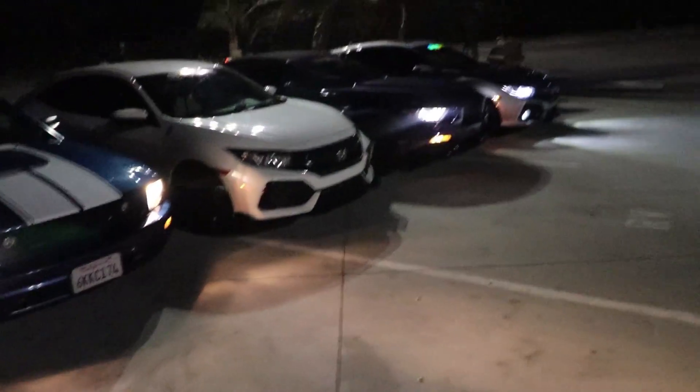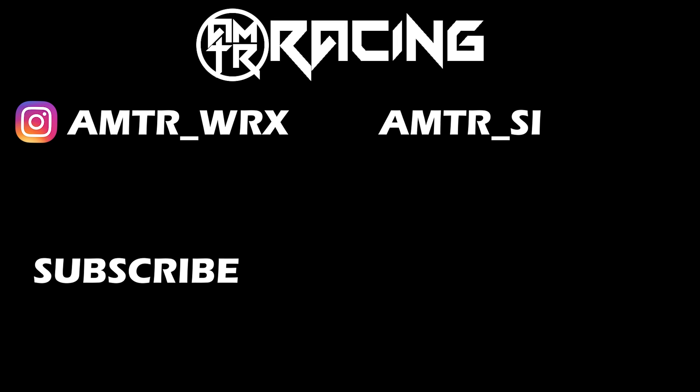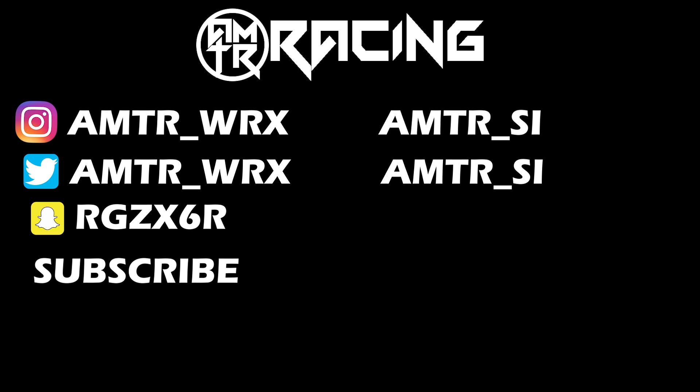Alright guys, that's going to do it for today's video. Don't forget to give it a like and a subscribe. And a little merch plug for Dustin — our boy Dustin's got a signature on there somewhere. Expect more installs now that we got more members. Alright guys, peace out and always keep improving. Bye!